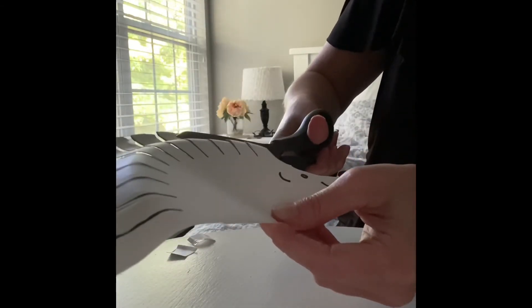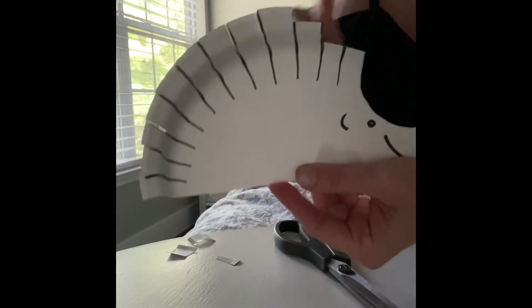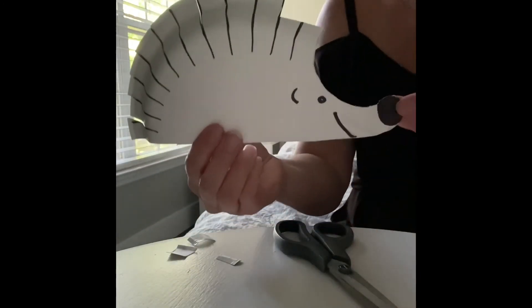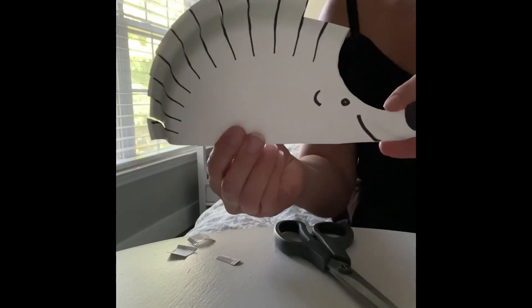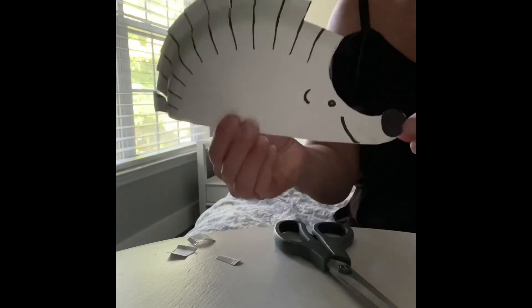And I will keep cutting until my hedgehog has all his hair cut. And then I will take a picture of it so I can share it with you. Give your hedgehog a haircut and share a picture with us. Have fun!